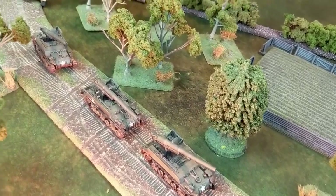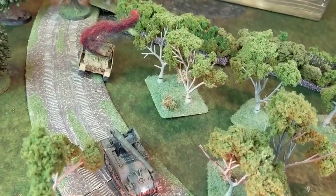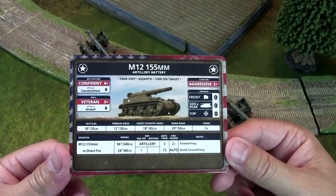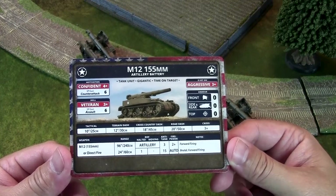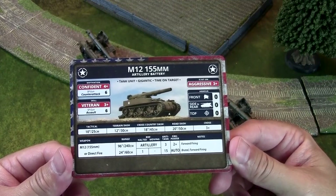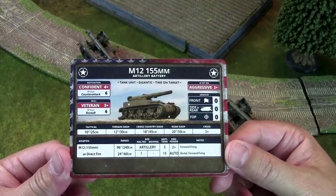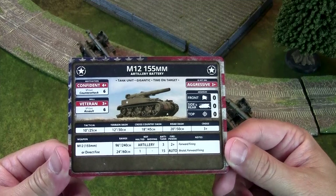In version 3 you could, as a viable tactic, take artillery to deal with tanks. Now in version 4 it better reflects the reality of World War II — you're not taking artillery to deal with active tanks on the battlefield. The 2+ firepower is really fantastic for firing at infantry and gun teams though. Once you range in, your firepower rating of 2+ means you're not worried — even if they're dug in for bulletproof cover, once they fail their save you're going to pass that firepower test.